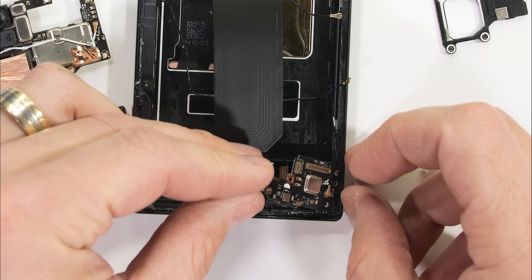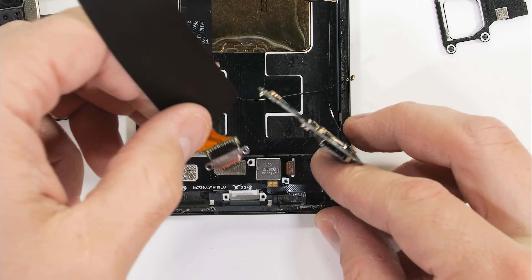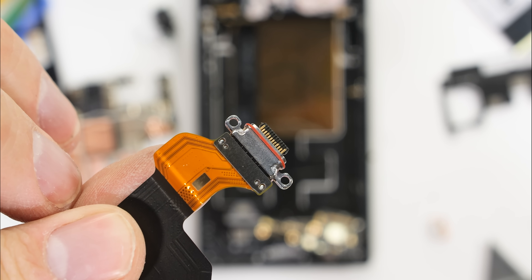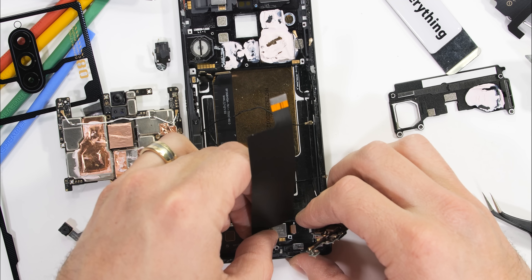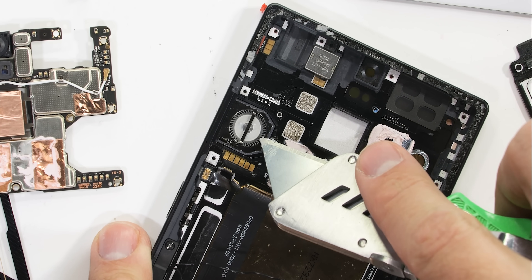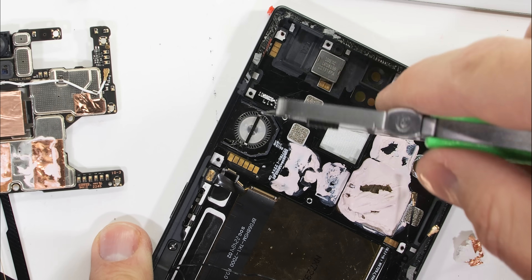The bottom board contains a SIM card tray as well as a USB-C port which can charge the phone at 65 watts. I also just noticed that there is a China-only variant of this phone that can charge at 80 watts, so I wonder if that variant is the one that utilizes both battery plugs on the motherboard. Very interesting.